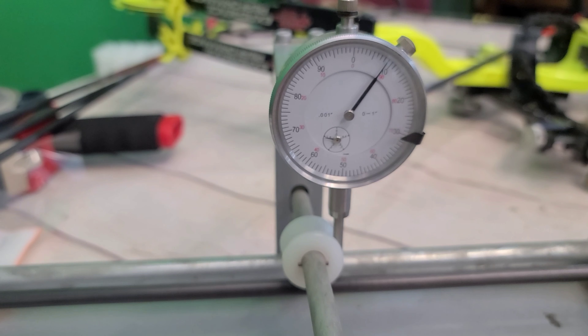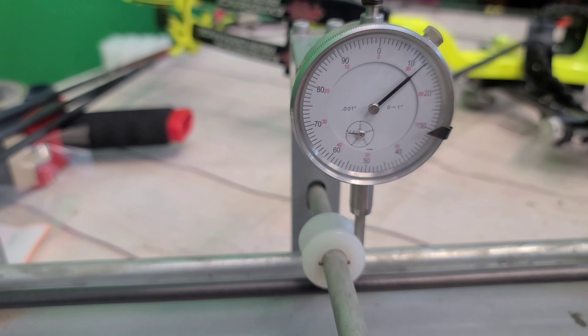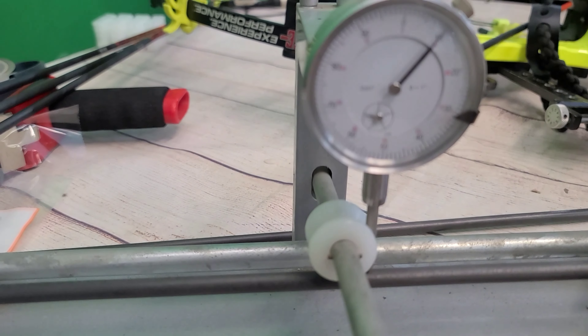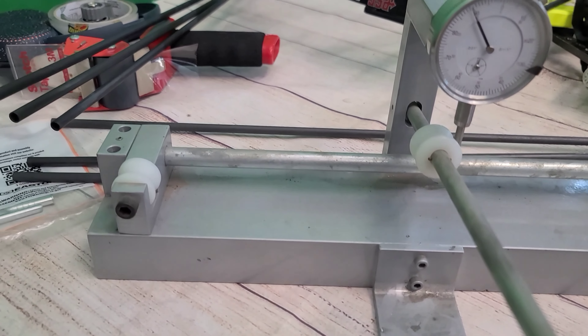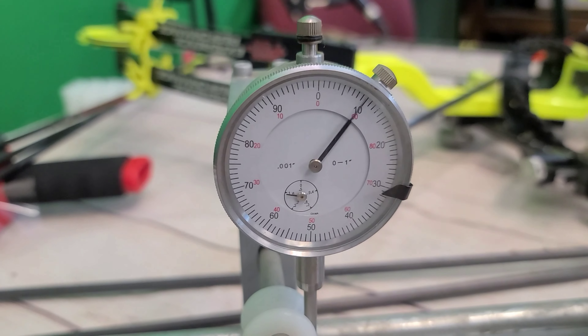I think this is just the old ICS Bowhunter rebranded. We've got about three to four thousandths on this one — still not bad. They advertise these as plus or minus six thousandths, so we've really got twelve to play with, and we're nowhere near that.